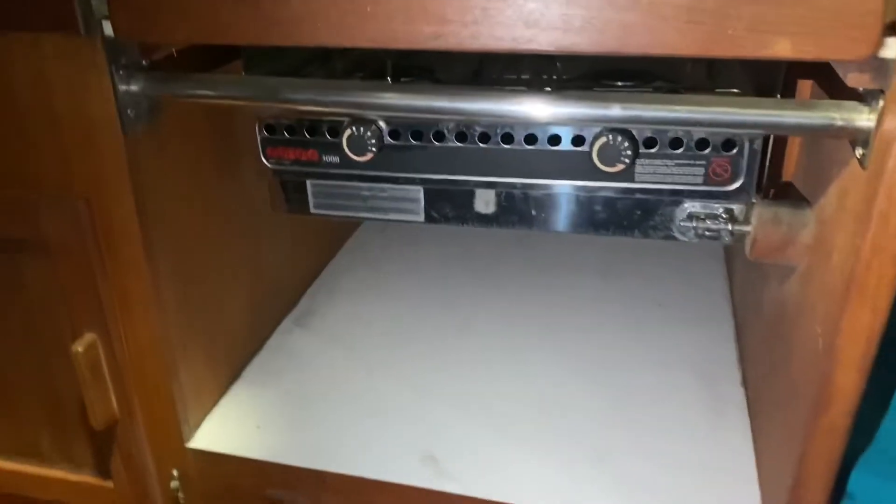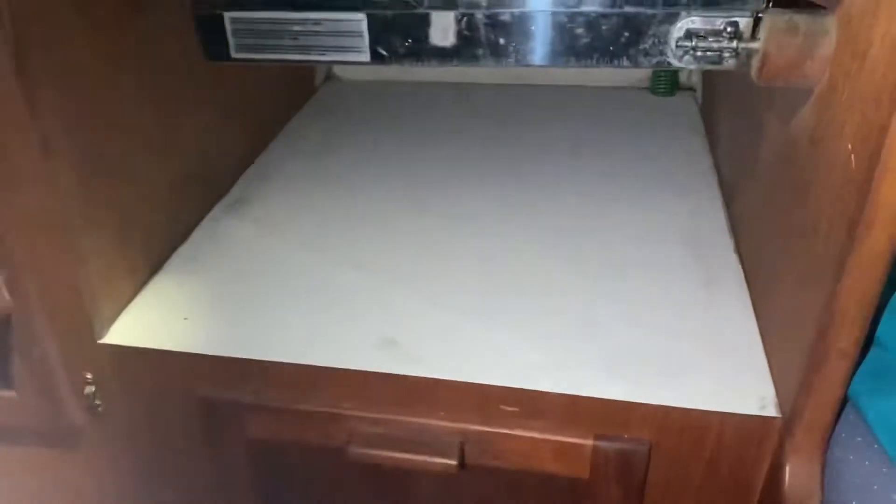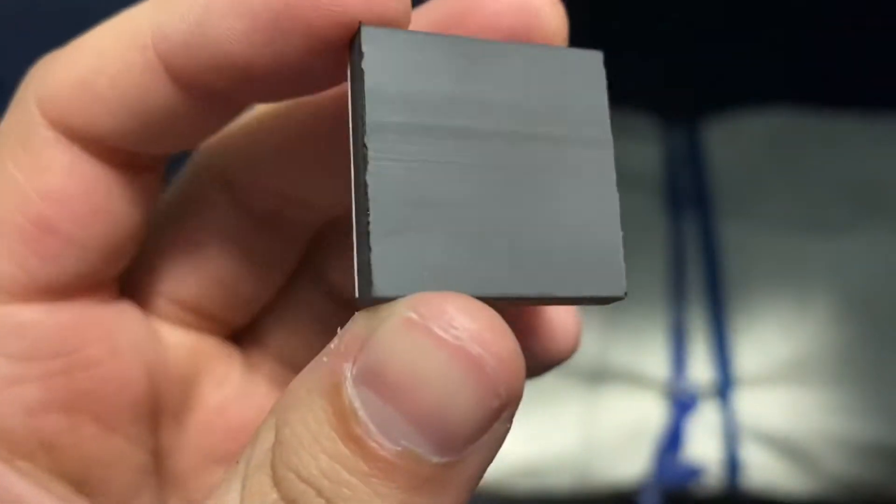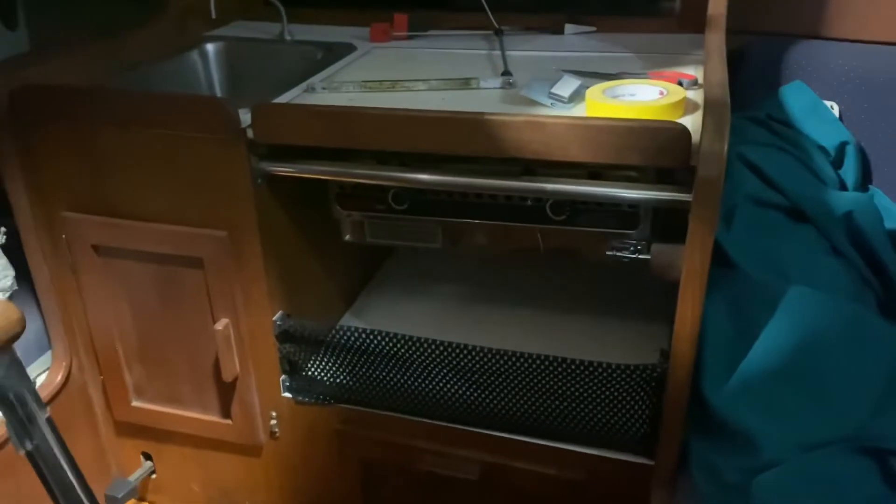I'm trying to add a netting so that when the boat's heeling, all of our food and supplies don't fall off. I have this material — it's a little blinding — this net, and I'm going to try to use magnets to attach it. These are just magnets with a sticky adhesive that I'm putting onto the inside of that little cupboard, and then attaching smaller magnets to the netting so it'll be easy to remove. Here's the finished project — pretty basic, just so our bread, paper towel, and plates don't fall.